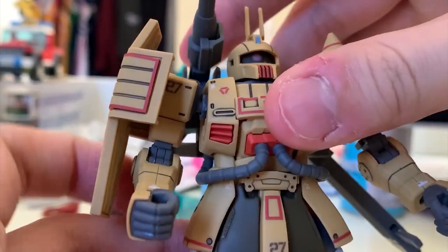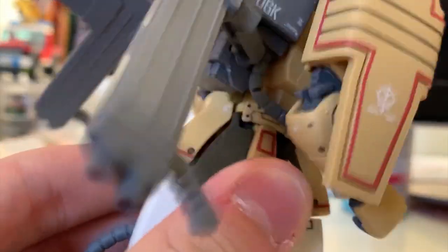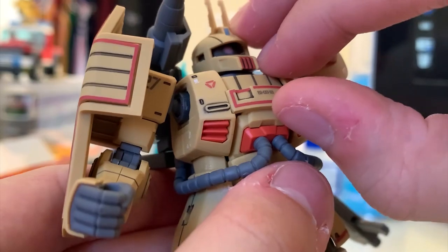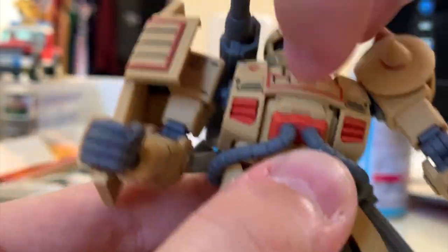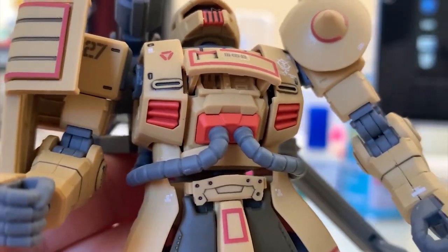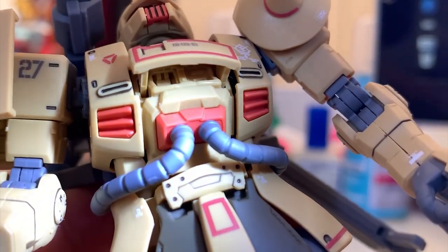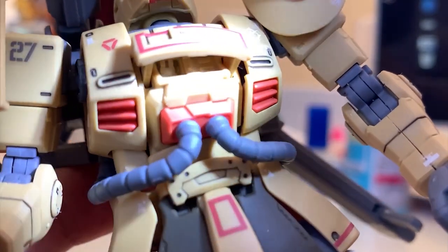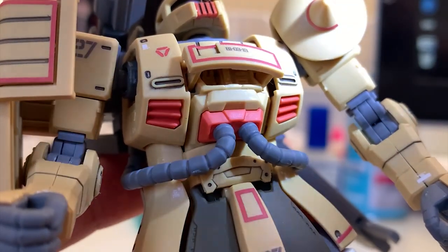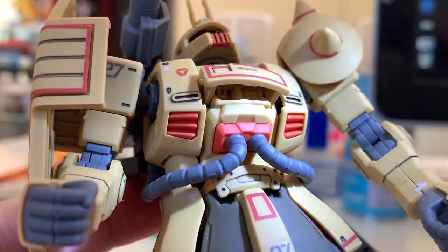Now let's look at the torso. This torso is basically new, which is pretty good. The movement is pretty free — you can move 360 with really no limit. There's something surprising though — it features a cockpit which you can pull out a bit. Once you pull it out, you can see some cockpit details inside, including a pilot seat, which is hard to show on camera because it's not really that visible. I think this kind of small detail really upgrades the whole build — it's sort of like giving you small surprises.